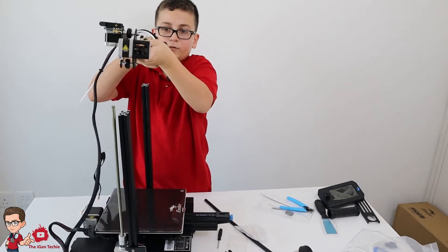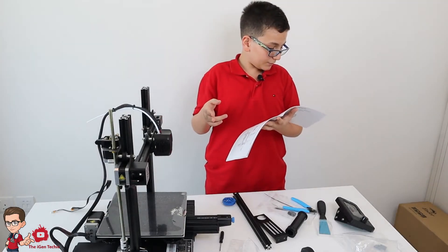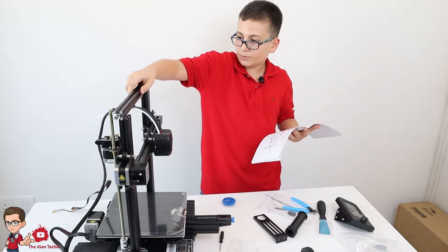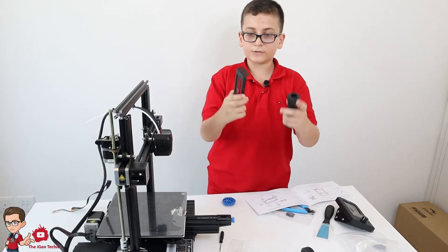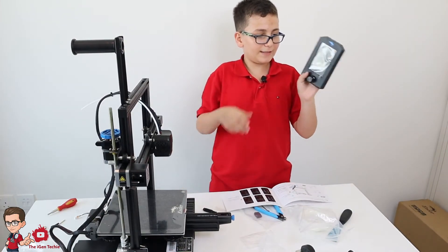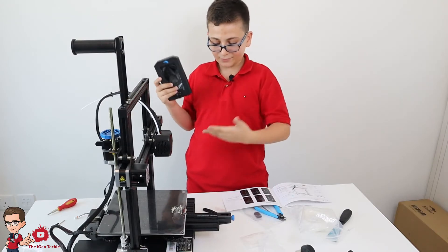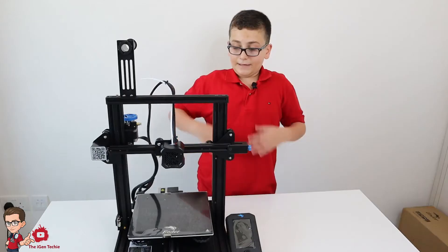After putting in the belt tensioner, we need to place these wheels between the components and add the screw part so it can move up and down. After putting the X-axis together, we need a gantry profile so it doesn't go all the way up and fall off. We also need these two parts for the filament. Finally, we have the display, and after that we'll do the wiring.